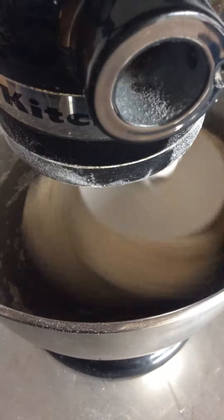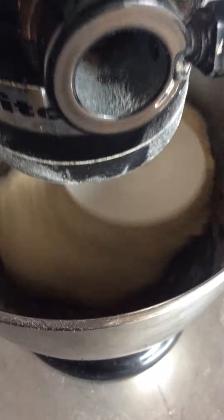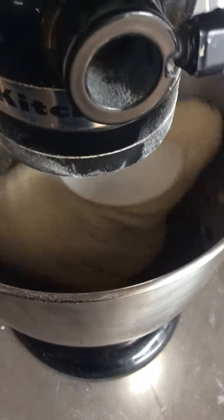Look at that — it smells awesome too. It's got a beautiful color. It's actually phenomenal. The poolish dough, it's the best, by far.